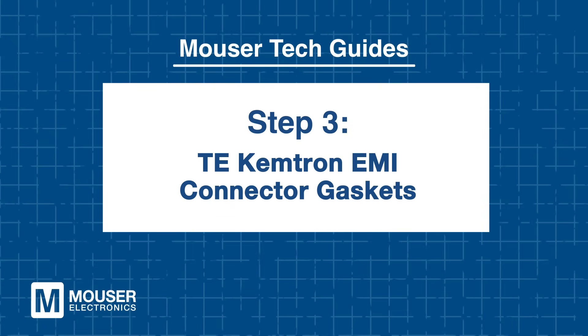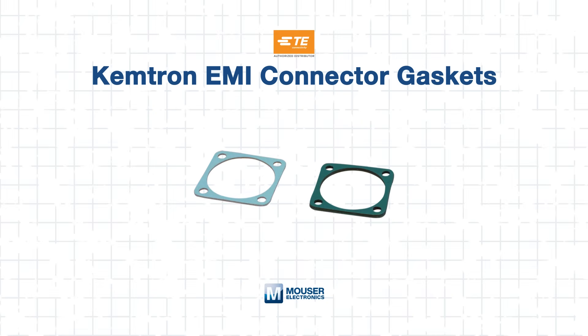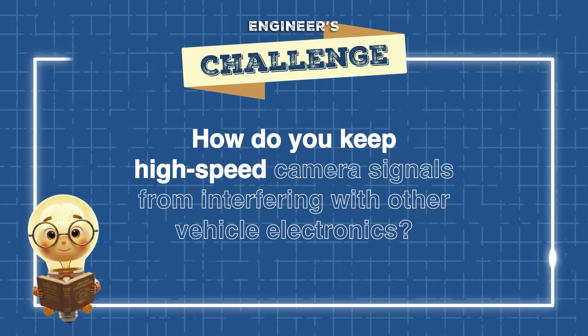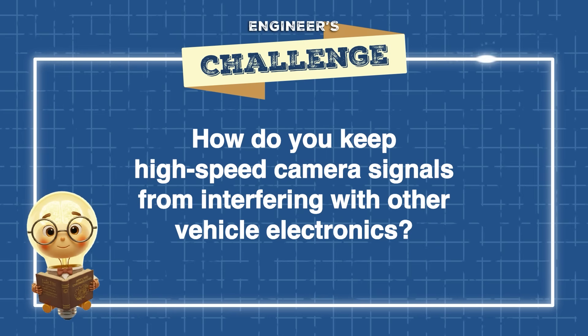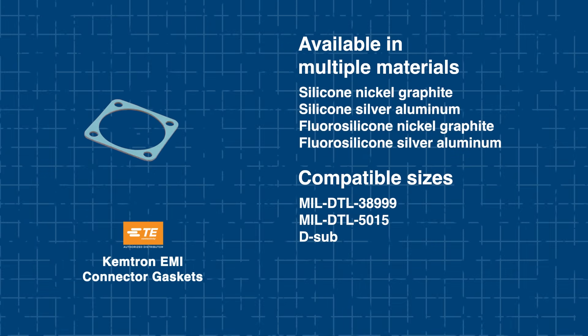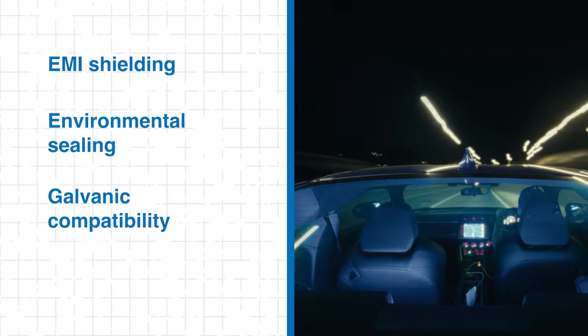Step 3: TE Chemtron EMI Connector Gaskets. You can't have reliable camera connectivity without solid EMI shielding, and TE's Chemtron EMI Connector Gaskets have got you covered. The engineer's challenge: how do you keep high-speed camera signals from interfering with other vehicle electronics? Chemtron Gaskets are slot-mounted to help reduce contact resistance between connectors and enclosures, coming in multiple materials to fit various connector sizes while enhancing protection and reliability. They guard against interference, ensuring high-bandwidth video signals stay reliable throughout the vehicle.